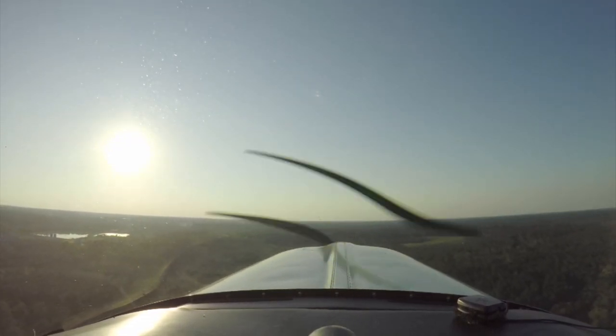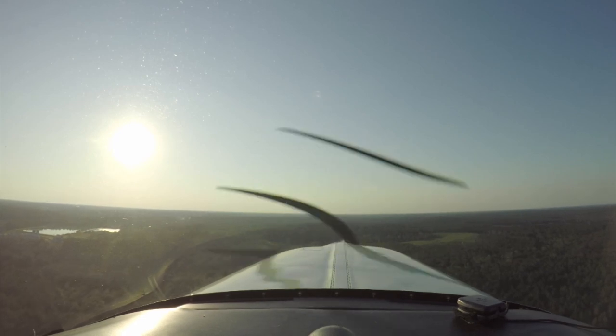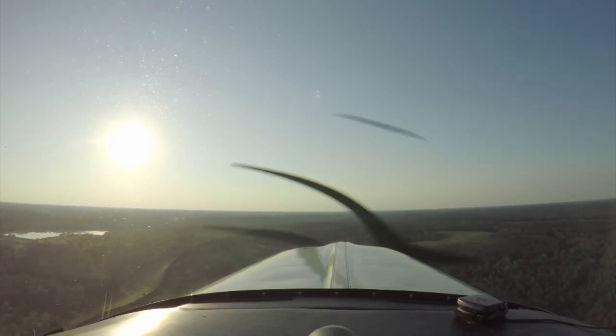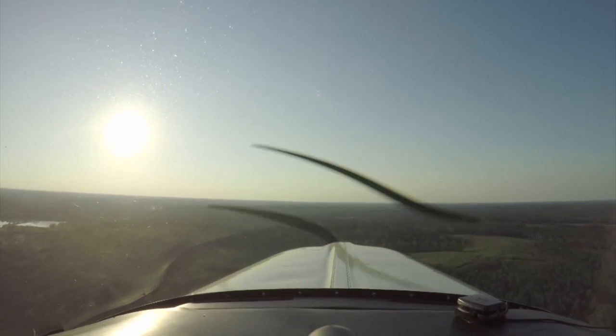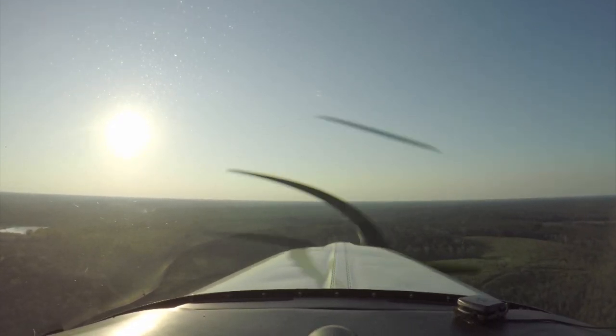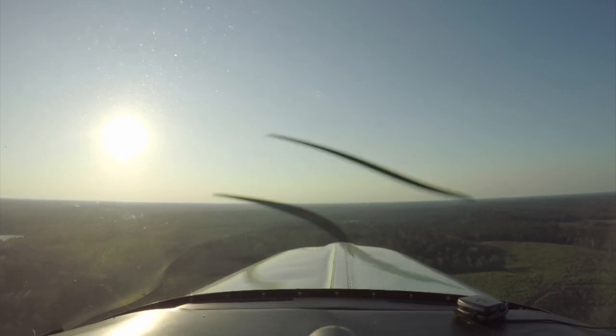Pitch for 120 miles an hour to start. Just nose it over — this is your 120 right here. Because you want to keep these CHTs down, so get the nose down, get it down to 130.